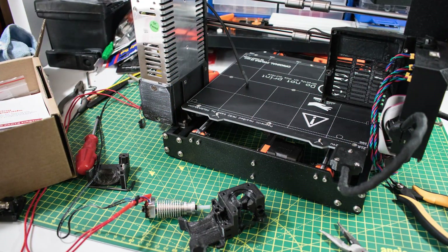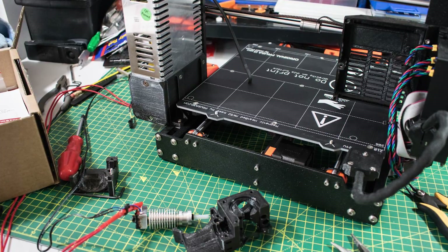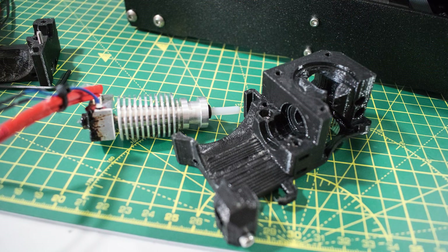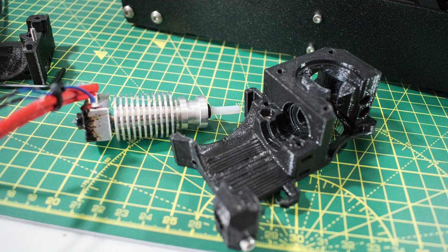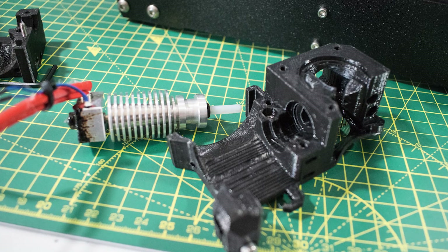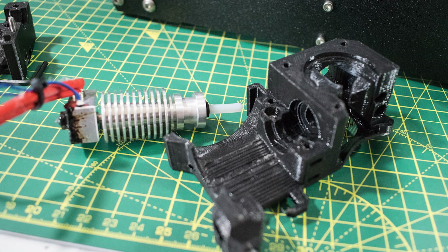There were two issues worth noting if you're going to do this upgrade. The first was removing the hotend from the old plastic extruder body — the PTFE tube had bonded itself to the plastic. The manual actually warns that removing the hotend requires extreme care; you don't want to yank it out. What I had to do was heat up the hotend with a heat gun or hair dryer, and eventually it'll wriggle itself out. Be extremely careful, because you can potentially damage it beyond repair.